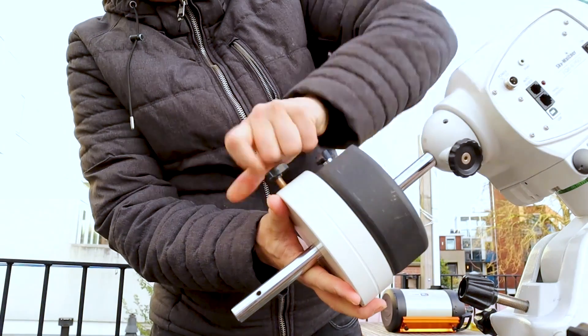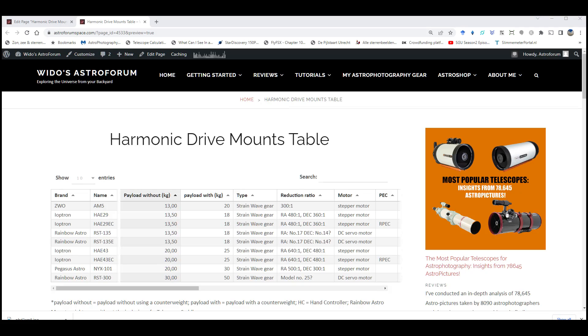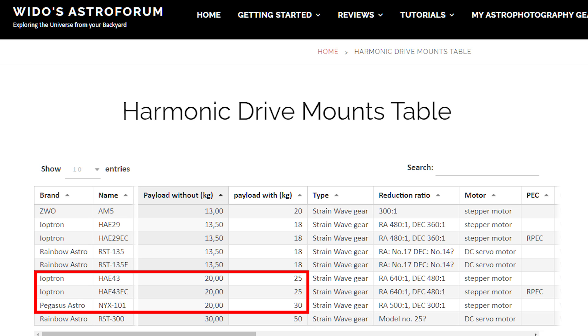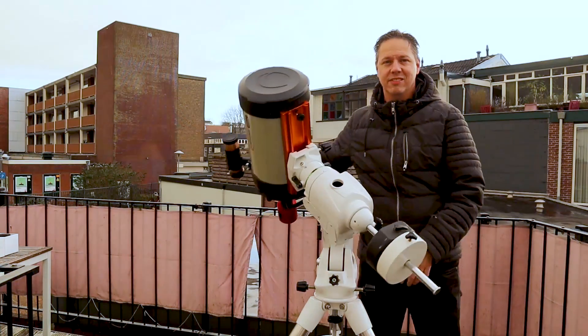Classic equatorial mounts also need counterweights to balance, but the payload capacity on harmonic drive mounts is pretty impressive. You can use an optional counterweight on all these mounts to increase the maximum payload capacity. For example, the Rainbow Astro RST300 can carry about 30 kilograms without a counterweight and up to 50 kilos with one. The Pegasus Astro NYX101 and iOptron HAE43 carry about 20 kilos without and 25 kilos with a counterweight. The iOptron HAE29 and ZWO AM5 both mention a maximum payload of 13 kilos without and 18 to 20 kilos with a counterweight — comparable to my Skywatcher EQ6R Pro's 20-kilogram astrophotography limit.